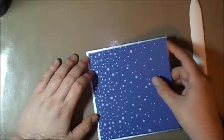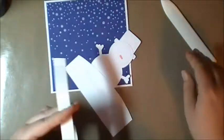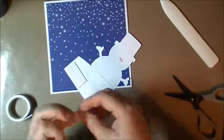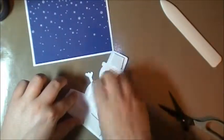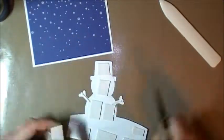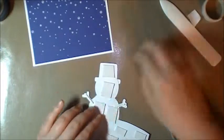You just try to make the edges even. We're going to put some foam tape on the snowman, and as you can see I'm running a little low but I have more. We're just going to stick this to the card, and that's almost it.